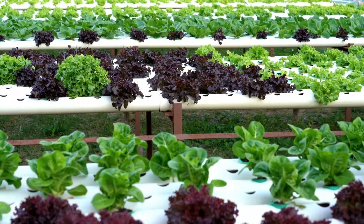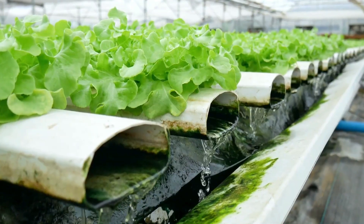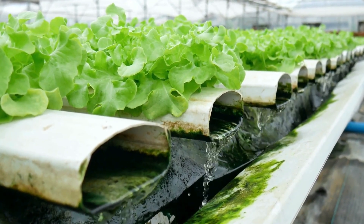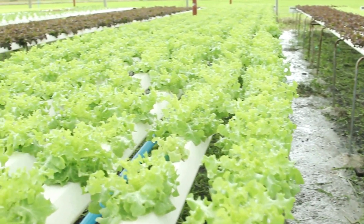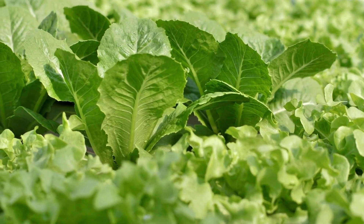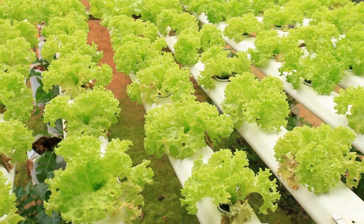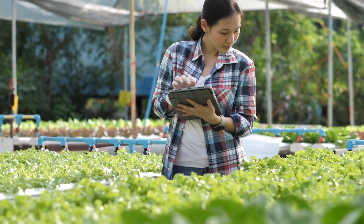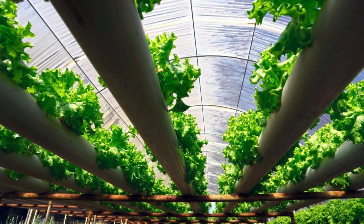Hydroponics is a method of growing plants where, instead of planting them in soil, they're placed in a solution that's full of nutrients. The roots of the plants dangle in this solution, soaking up the necessary nourishment. This unique technique offers a high level of control over various factors crucial for plant growth, such as the amount of nutrients present, the pH level of the solution, and other environmental conditions.